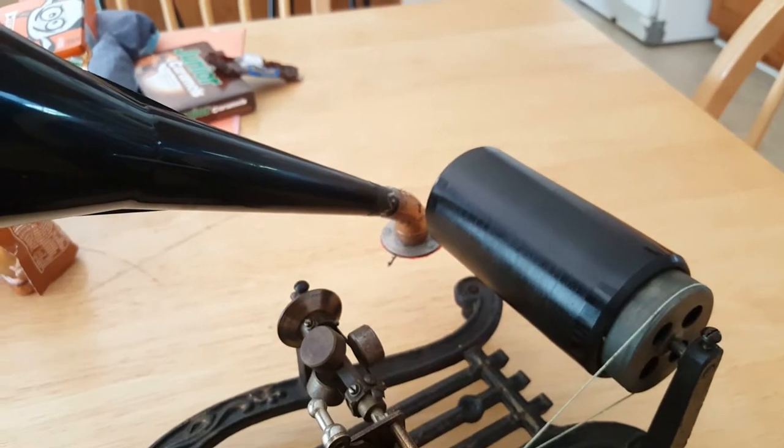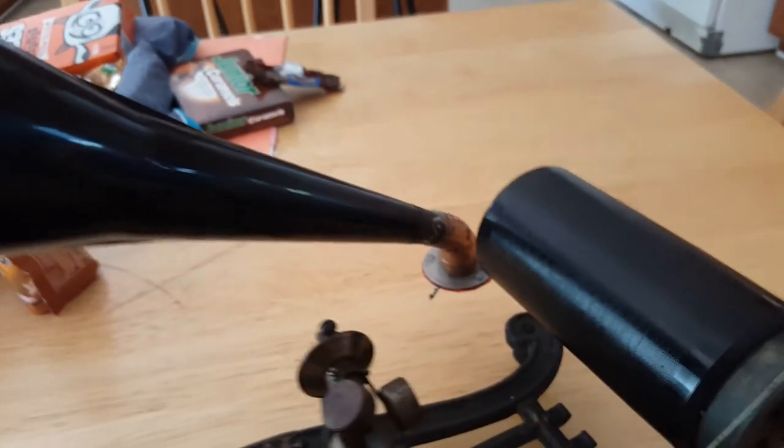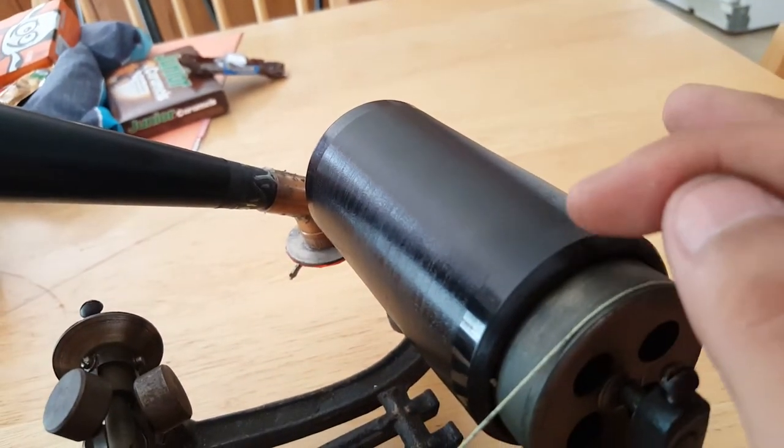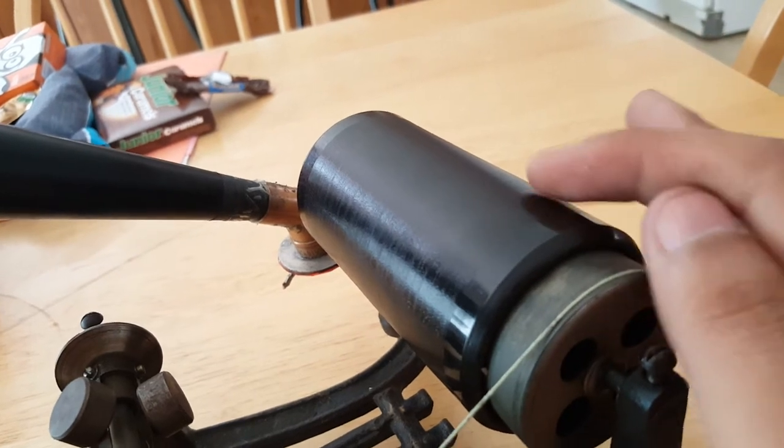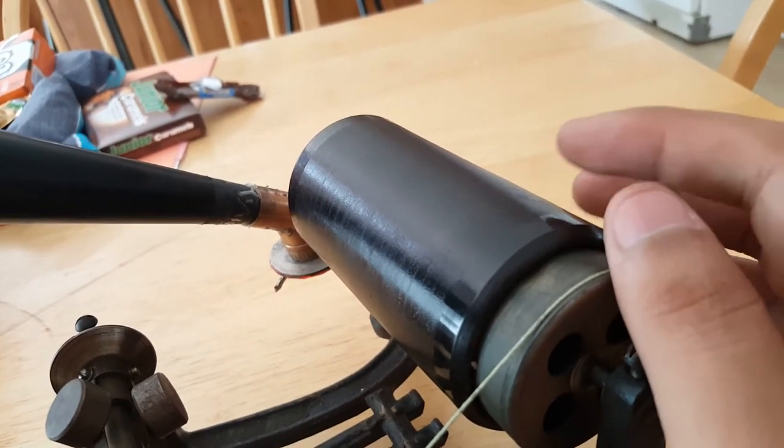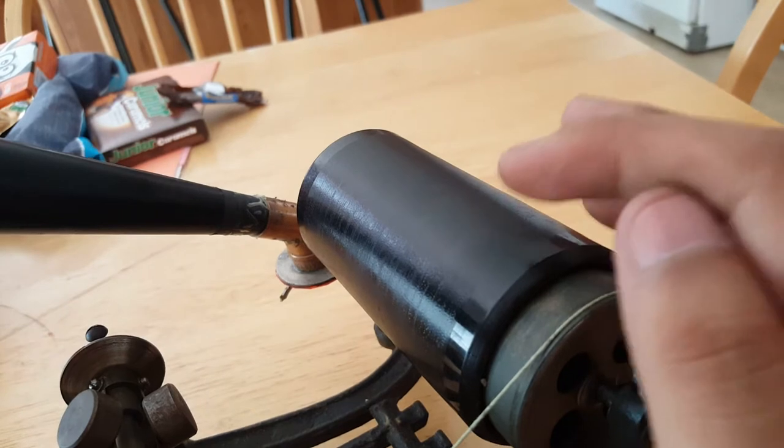That's pushing the entire system back, which means you have to have a needle that sits right about here on the record so that when it starts moving it rotates and pushes it towards the top.